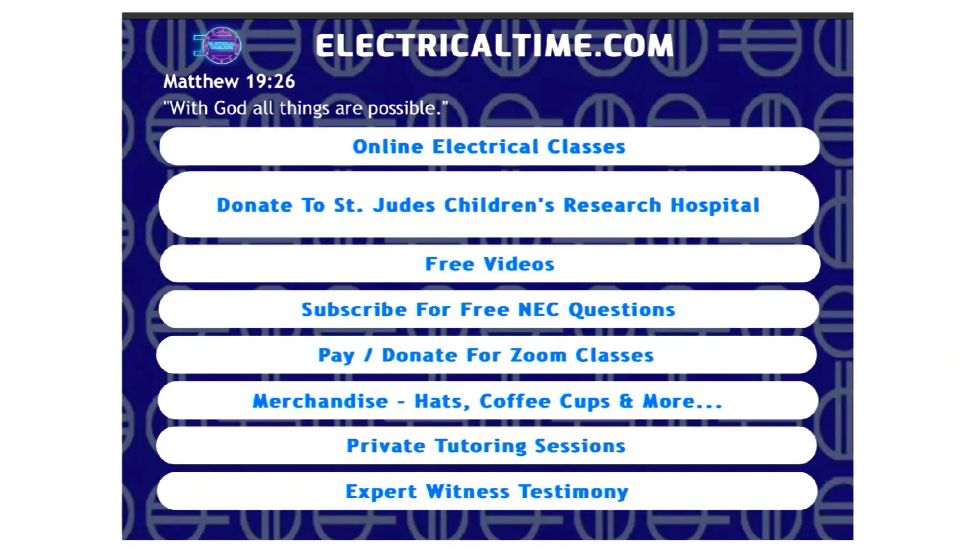At electricaltime.com we do online electrical classes from the comfort of your home. We also have a free service — if you click subscribe for free NEC questions, Monday through Friday you'll get an NEC code question and answer sent to your email.